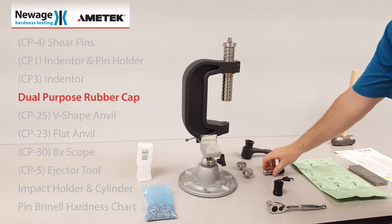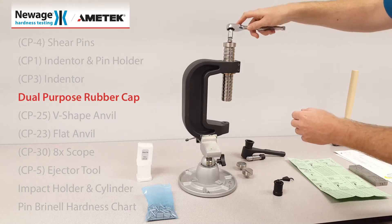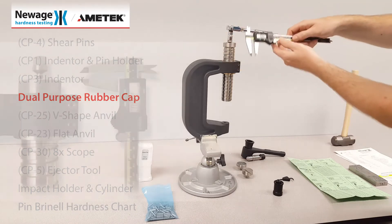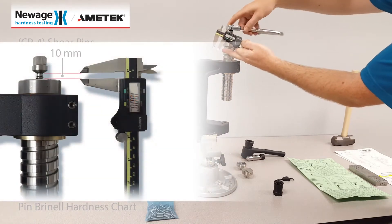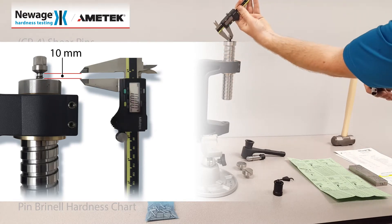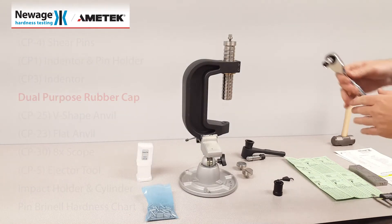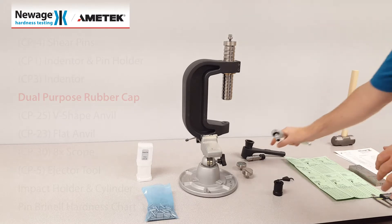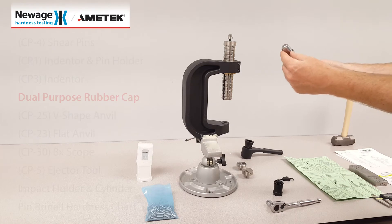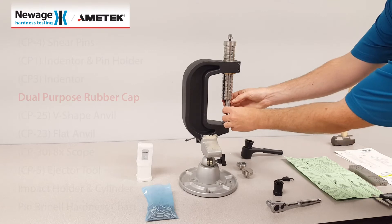Before you perform the test, back off the drive screw approximately one centimeter. This prevents damage to the tester clamp. Insert the indenter holder, indenter, and shear pin assembly into the larger screw.